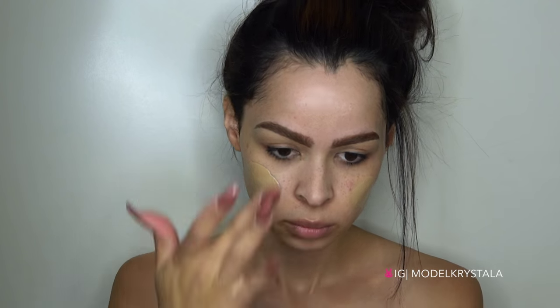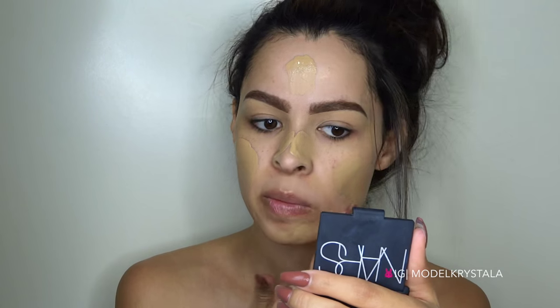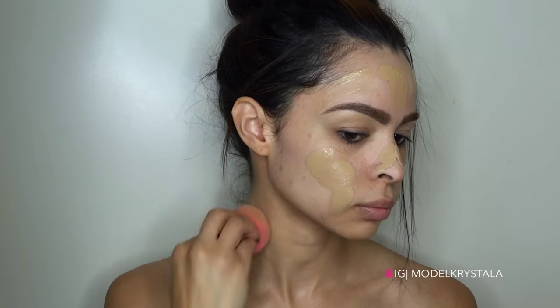I already have my brows done and I primed my face, and now I'm just going to be applying my foundation. I'm using the Maybelline Fit Me Matte and Poreless Foundation and I'm just going to be applying that all over and blending it out with a beauty blender.